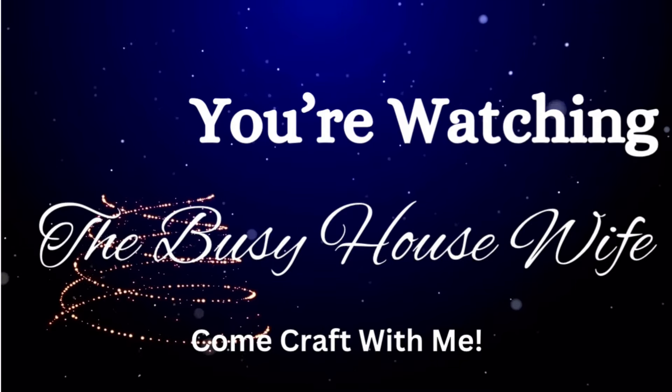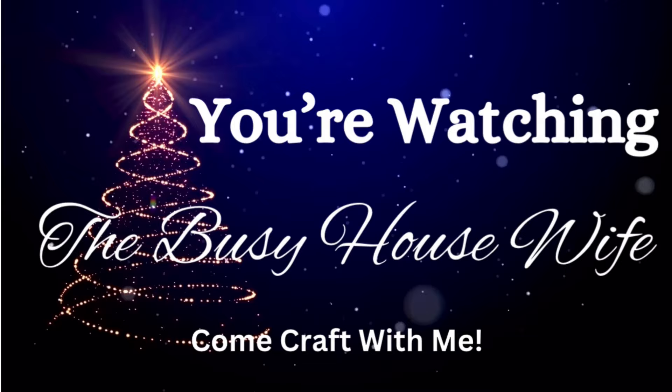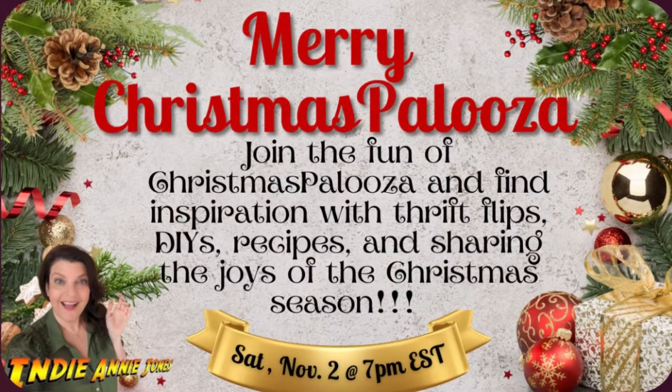Hey busy crafters, welcome to my channel. Welcome back if you're returning. My name is Jessica and we have a great collaboration for you. It's the Merry Christmas Palooza hosted by Indiana Jones. The link to her channel will be in the description box below as well as the playlist. Be sure to go on over and give everybody some love.